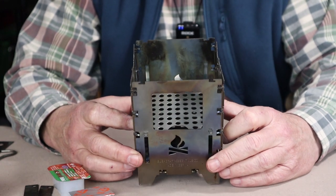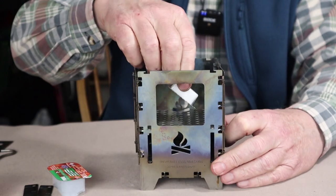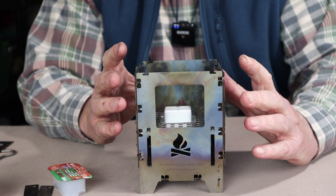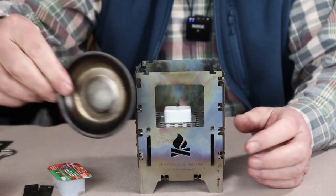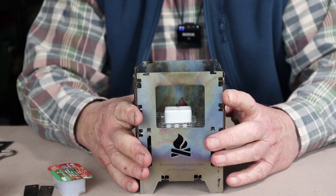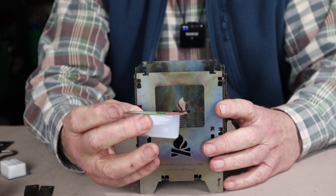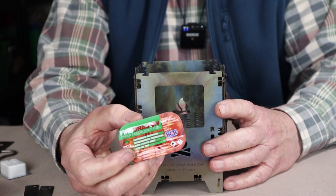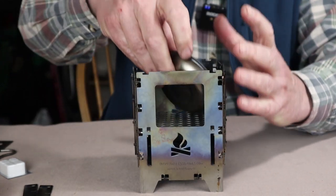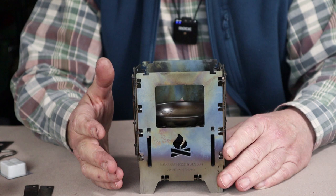For solid fuels like an Esbit cube, you can use it right on top of the universal grate for a good pot gap. I recommend containing the Esbit tablet with aluminum foil folded up around the sides or a small dish to slow combustion, prevent any from falling through the grate holes, and give better performance. You could also use gel alcohol such as the cube gel from Fire Dragon — it requires a small bowl to hold it so it doesn't melt and drop through the grate.